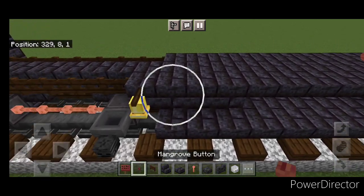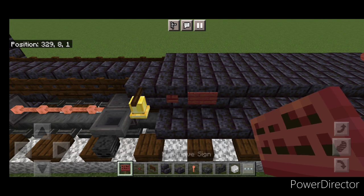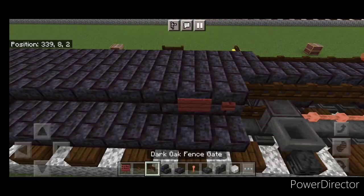Behind this bell we're going to do a mangrove button, then a mangrove sign. And then behind that we're going to put one single sideways dark oak fence gate. Then same thing on this side — so a button, a sign, and a fence gate.